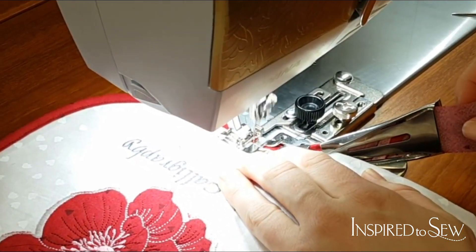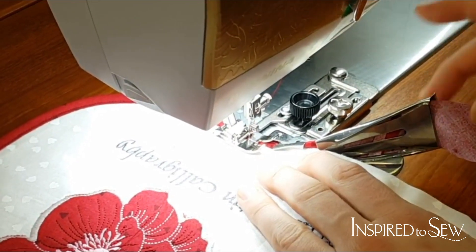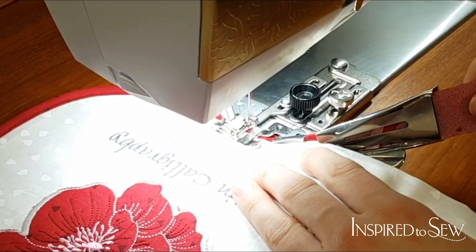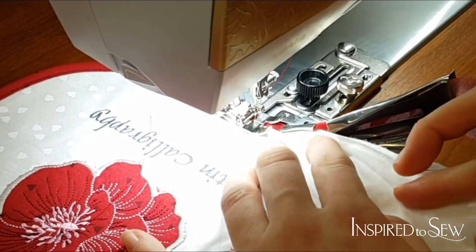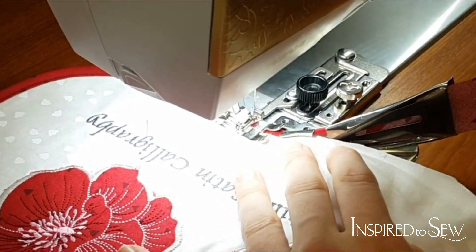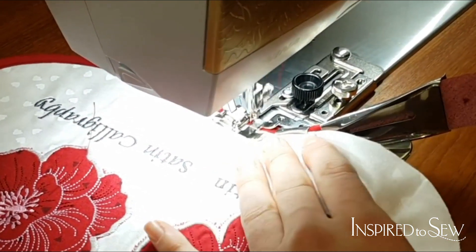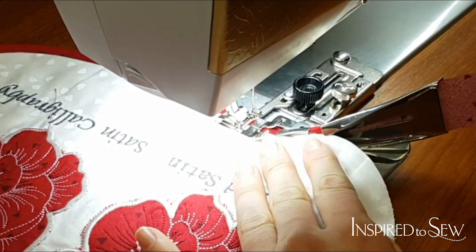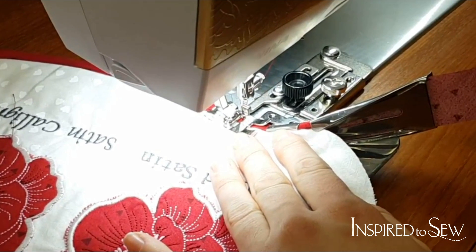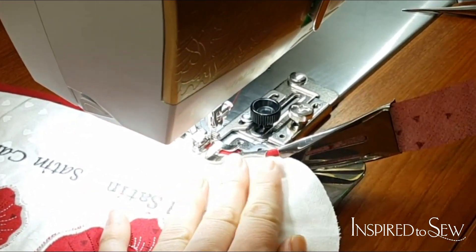If you get a little off — and you can see I'm getting a little bit off here — it's okay to move your needle position. That just means you might have a little bit more fabric in that seam. This is definitely something where when you sit down to do it, you're going to want to do the whole thing at one time. This isn't like a 'come back to the binding later' kind of project.